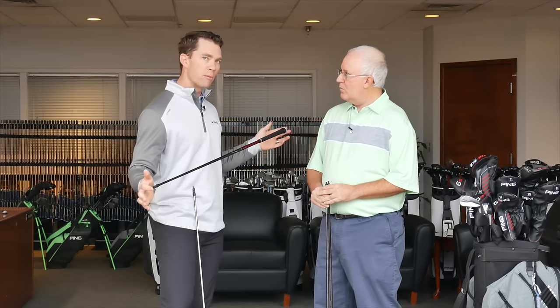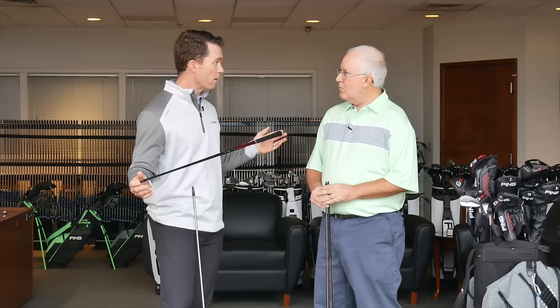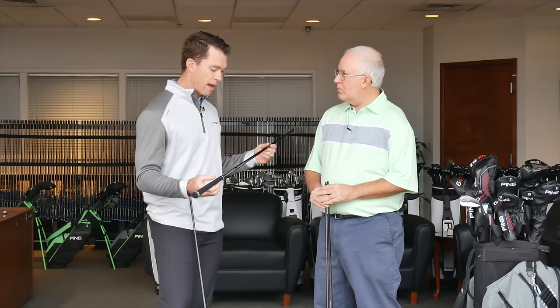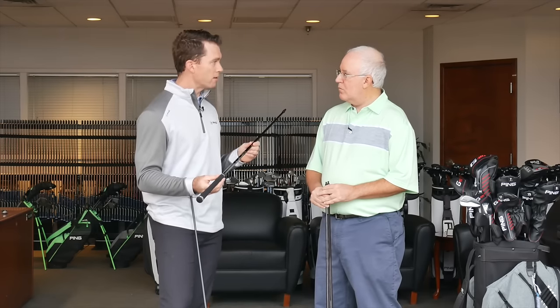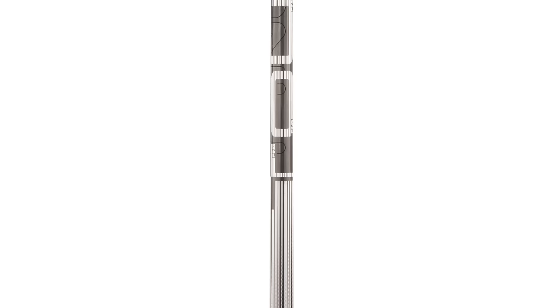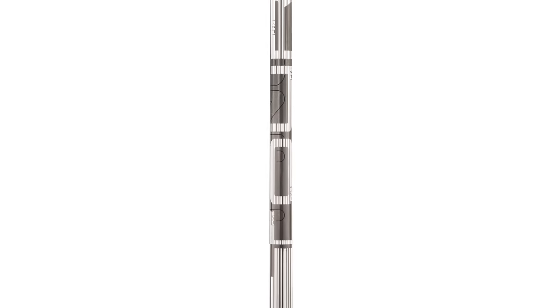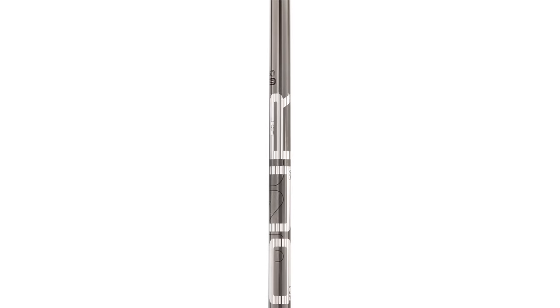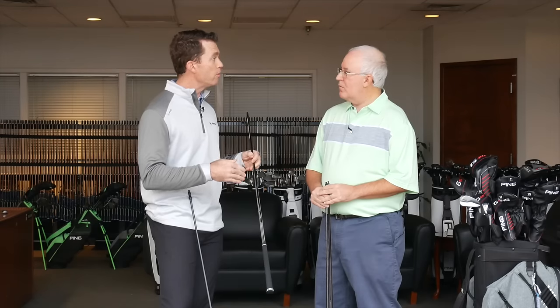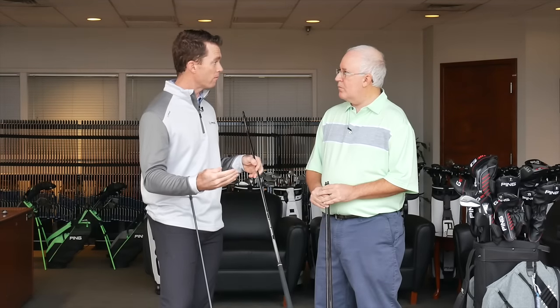The benefit to the player is we can increase the head weight to get more momentum during the impact interval. As a designer, we get more discretionary weight to improve the inertia and the CG. So that's the Alta CB. In the driver, this will come at a standard length of 45 and three quarters. We encourage everyone to get custom fit for the right length. We counter that with our proprietary tour shaft design — a little heavier, a little stiffer in torque. If you have a little faster club head speed, or if you're looking to knock some spin off relative to the Alta CB, the tour shaft is a really good structure developed with our tour players. Available in three different flexes — the Tour 65 is the great driver-focused version, although we do make it in a 75 as well if you're looking for a little bit more weight.